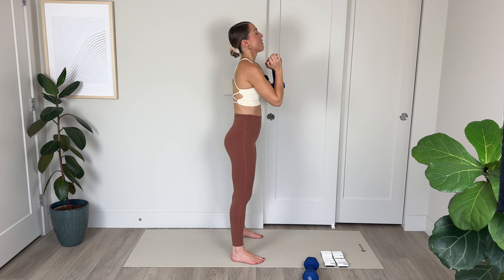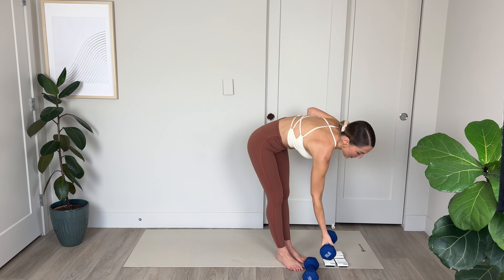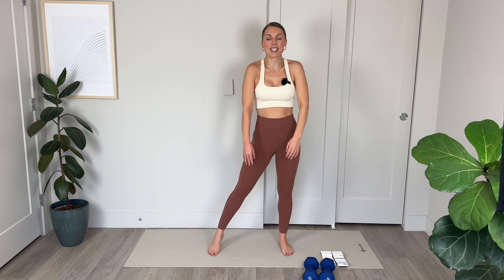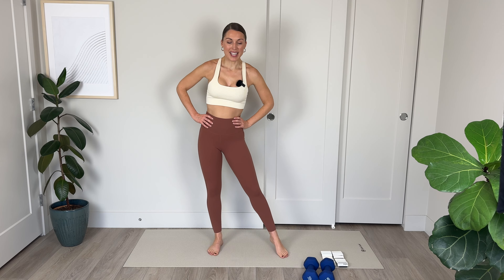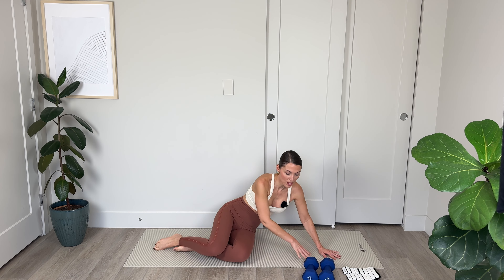Three more sets. Pulse. Abs in. On our last one we're going to come down and hold and continuously pulse here. Weight into the heels, nice flat back, shoulders down and relaxed. Get a little lower if you can — final burnout in the standing position. Let's go: 10, 9, 8, squeeze those glutes, 4, 3, 2, and 1. Lift it up — those burned!